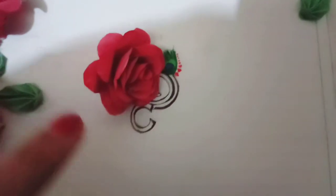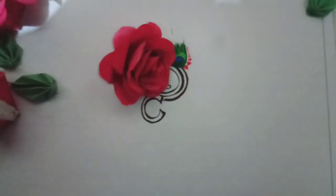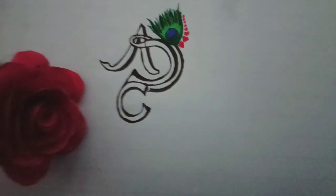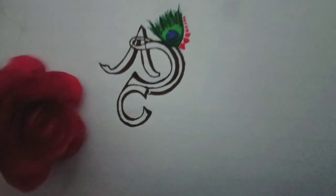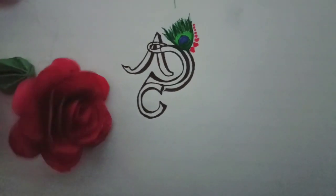If you want, I can tell you how I made it, but you have to let us know. Tell us how you feel about my new logo. If you feel good, then like the video, share and subscribe — don't forget!